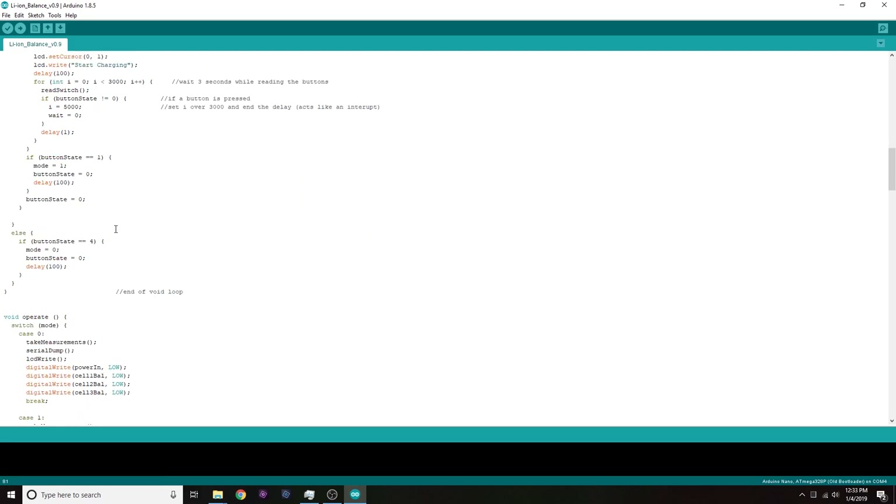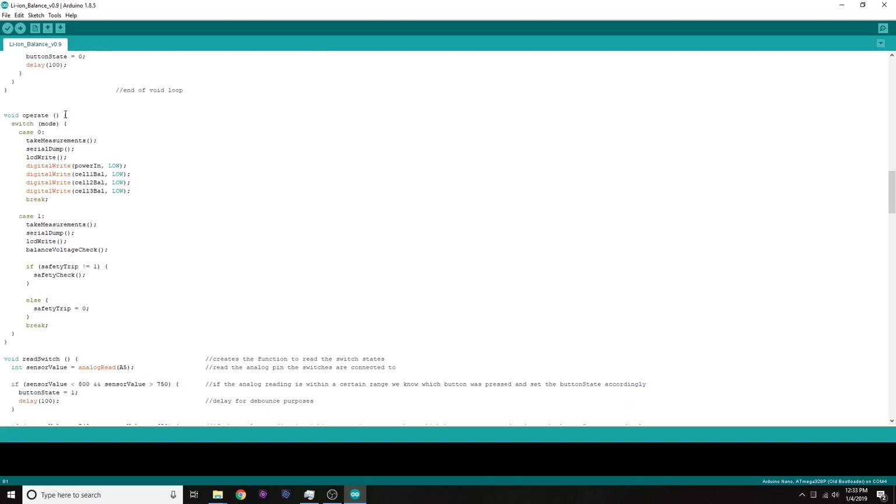The 'operate' function uses a switch-case statement for two different modes. Mode zero is what you're in when it first boots up — it takes measurements, writes them to serial and to the LCD, and makes sure that input power and cell balance circuits are turned off. Mode one is what it used to do before — acting as a BMS — taking measurements, writing to serial and LCD, checking cell voltages, and trying to balance them out.